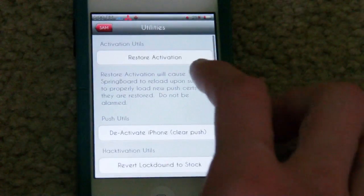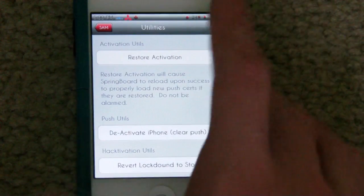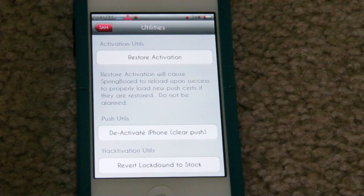If you get an error trying to activate again or attempt the activation, just make sure you keep hitting it and it should go through. Make sure you hit it a few times at least before you try to remove it and reinstall it. That is it guys — those are a few tips if you run into any problems.